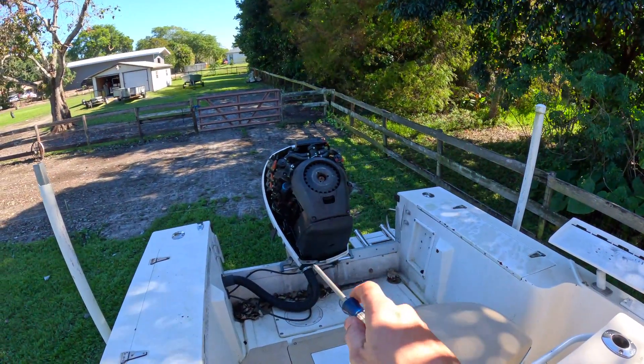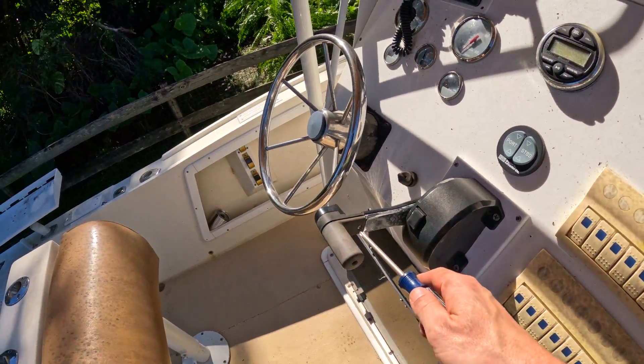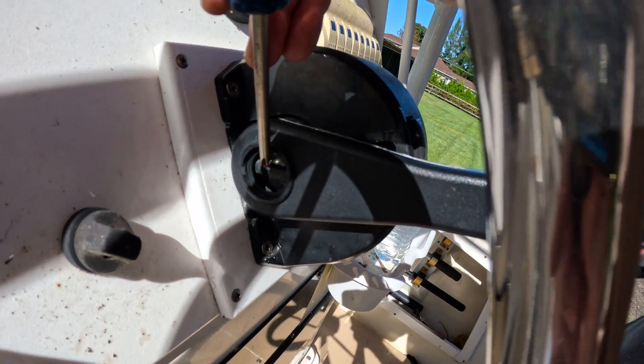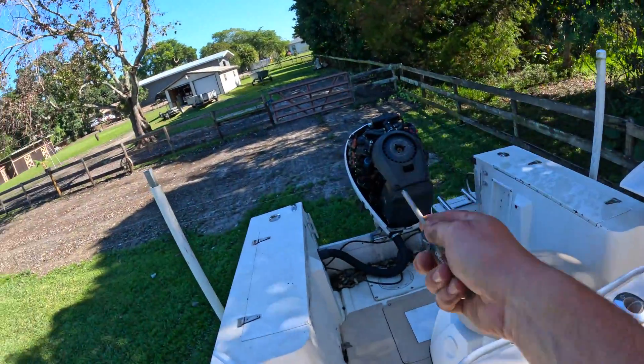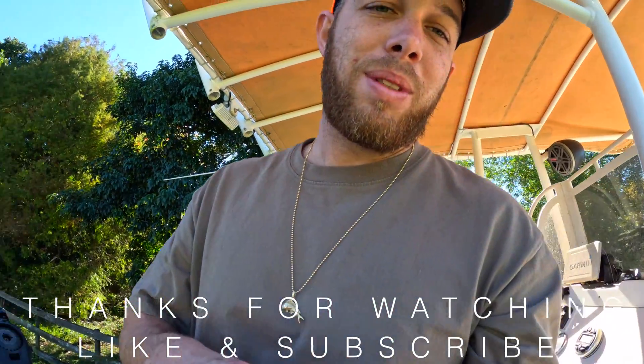All right guys, that kind of wraps this video up. With that first button, it was a loose connection at the plug. With this second issue, it was the broken green wire — I guess that's the wire that makes the motor go down. It goes to show that it could be two issues, not just one — a broken wire and a loose connection. So if you get stuck out on the water and your engine's not tilting up and down, I would check that. Hope you learned something — like and subscribe, peace.